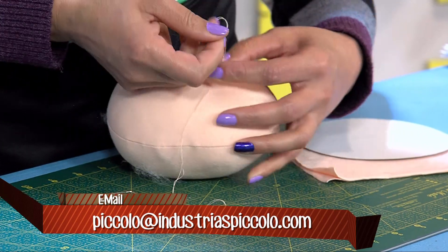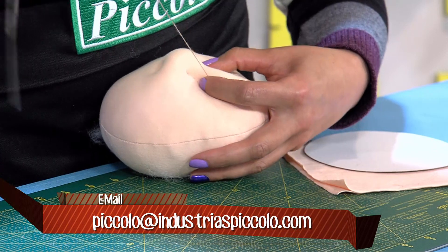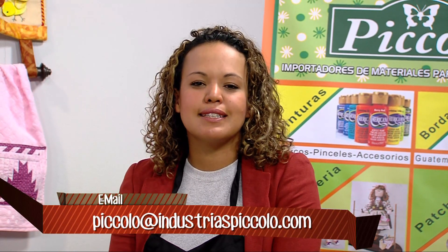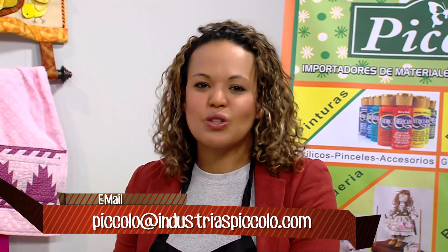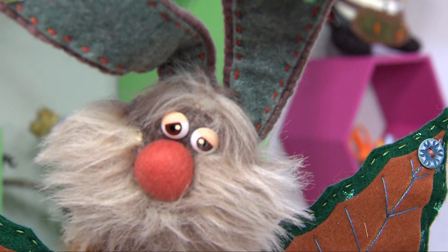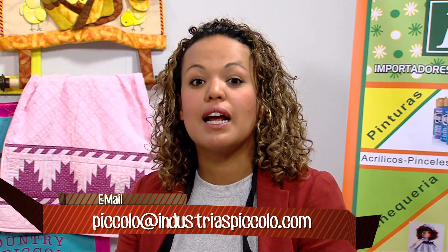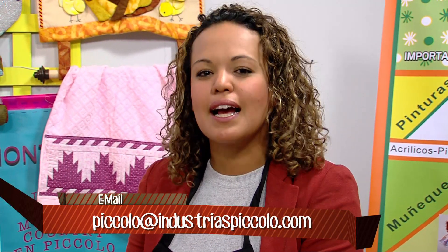De un círculo se van sacando todas las figuras. Los invito a nuestra página web www.industriaspicolo.com, donde pueden ver todos los materiales con sus precios y fotos. También en Facebook buscando Industrias Picolo pueden ver todo lo que hacemos en clases. Para inscribirse a los cursos, como el de caras faccionadas con la profe Sandra los jueves, pueden llamar al 347-5521; los cupos son limitados.